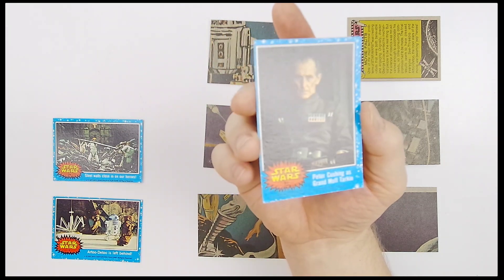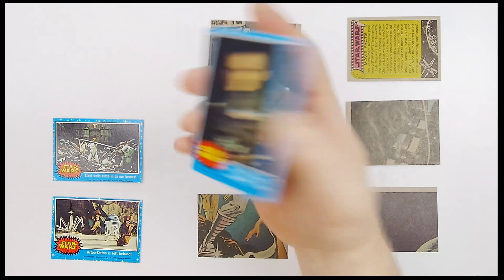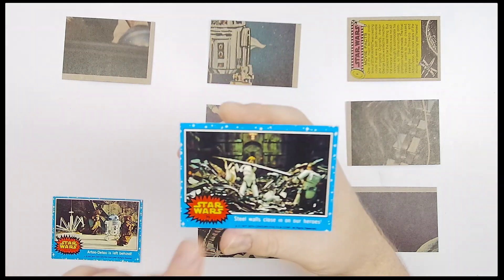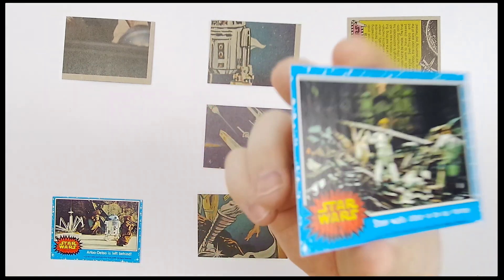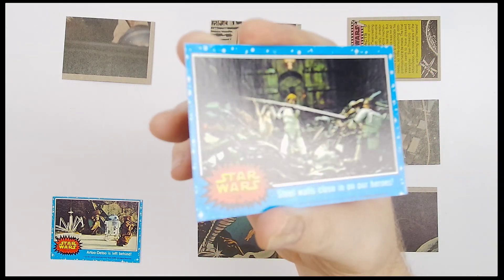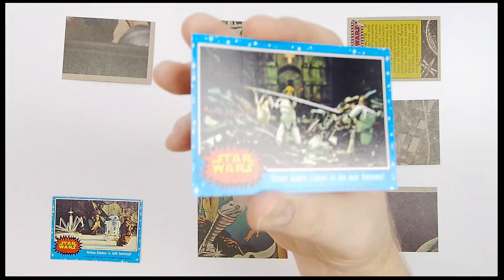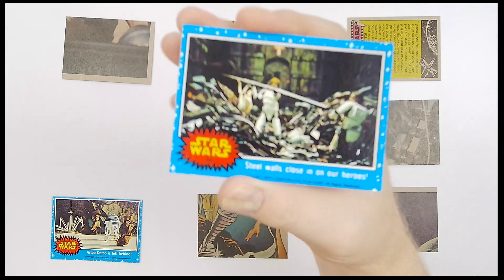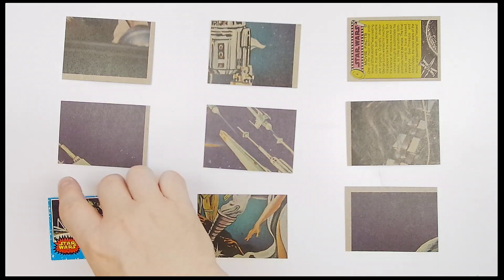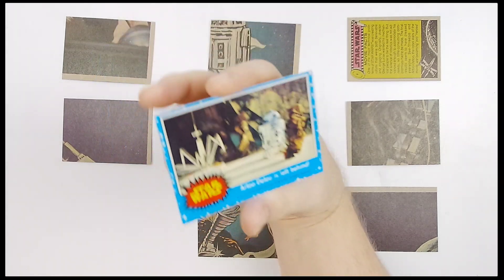Does that off-centering add to the value or detract from it? I don't know — folks out there will have to let me know. Next: 'See a Wall Close In on Our Heroes' — here they are in the trash compactor pit, number 39. Love looking at it.